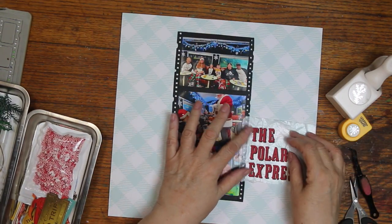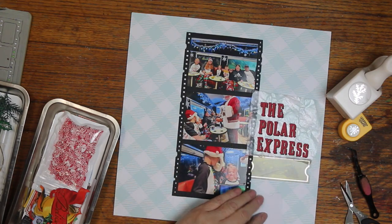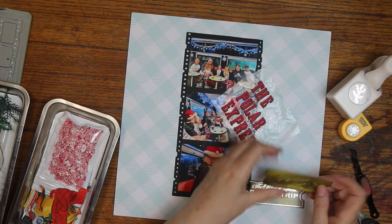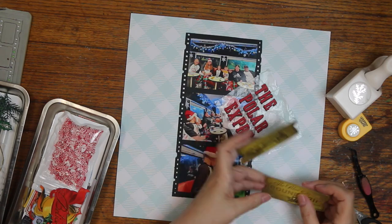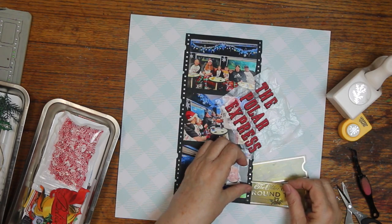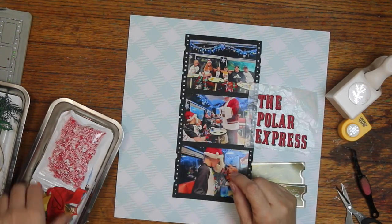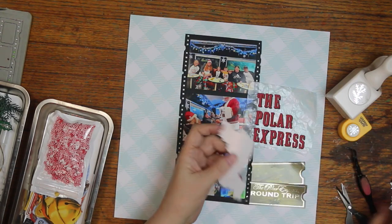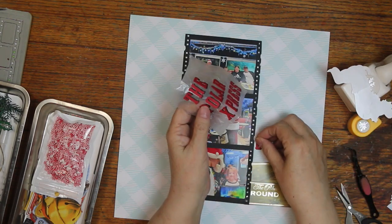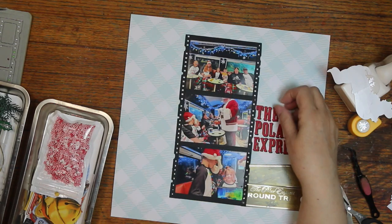I ended up doing this layout completely different than what I had planned. I was going to put the title over on the other side, and then when I was putting the letters on the wax paper, I thought I might like it better on the right. So I went ahead and put them on the left-hand side, then changed my mind. These tickets pretty much can only go on the right side because the train is going towards the right, so I couldn't put them on the left side.